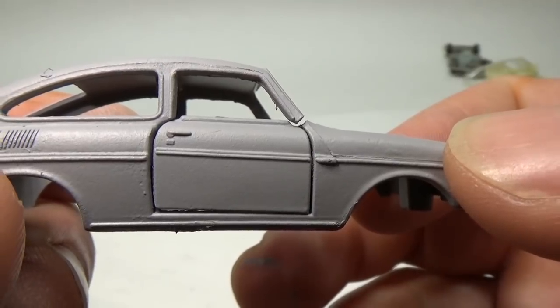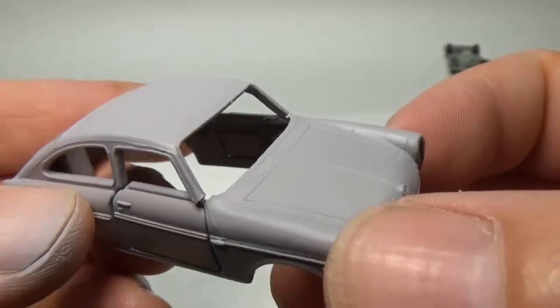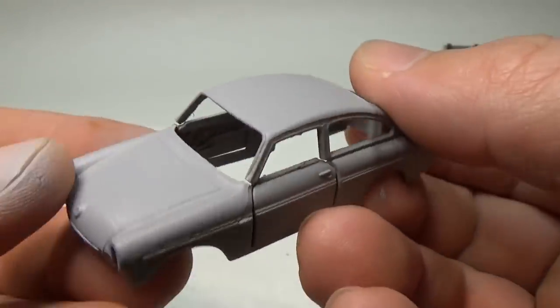The nice thing about primer is that it shows any areas that need more attention. You can now see how bad the front pillars are, for example. So now I need to address them.